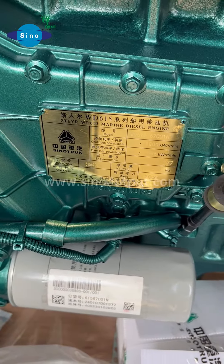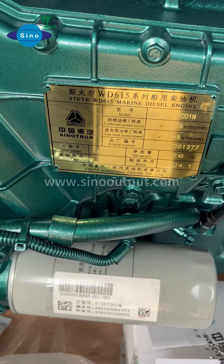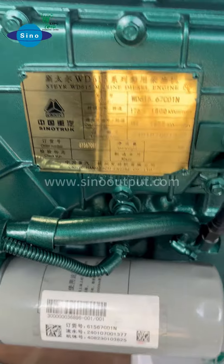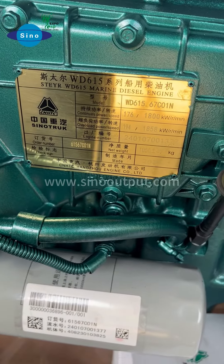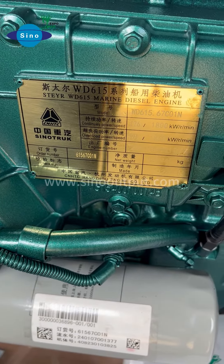As we know, for the Sinatrac marine engine, we have the 4-cylinder and 6-cylinder. For the 4-cylinder marine engine, max power is 240hp, and for the WD615 series, max power is 350hp.